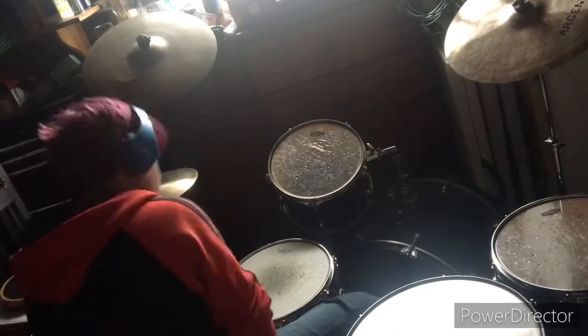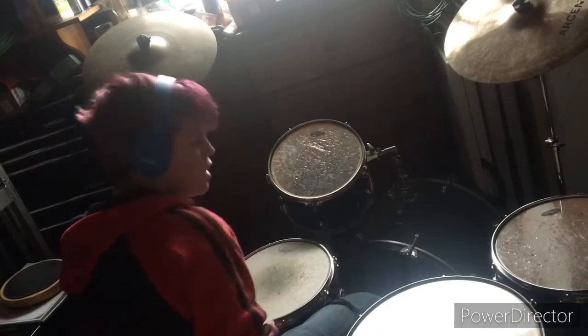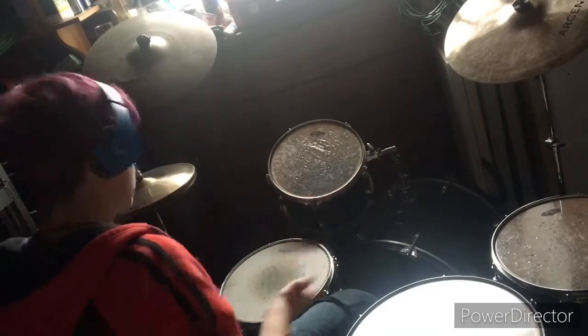Alright, so the drum fill at the end I messed up on, because I'm still working on the beat, but I almost got it down, so there you go. Here's the drum set.